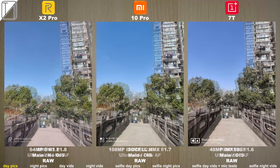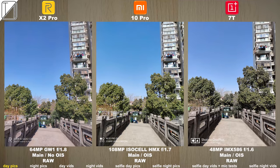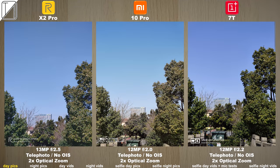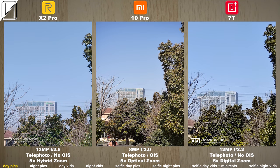We have ultra-wide here again which looks really good on the Mi 10 Pro — pretty much the same as the other devices. The binned shots all look good. I think the color accuracy is the best on the Mi 10 Pro but sometimes the natural light on the Realme X2 Pro actually looks a little bit more realistic.